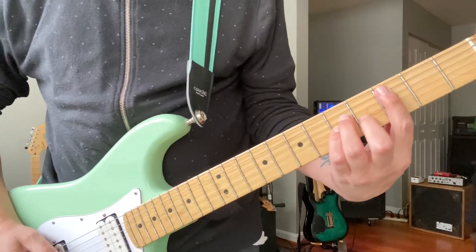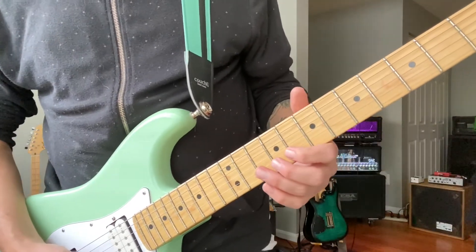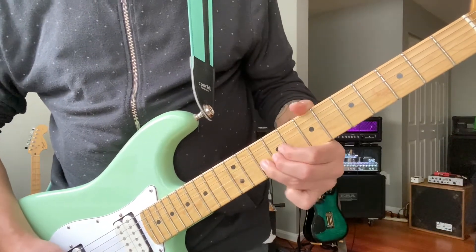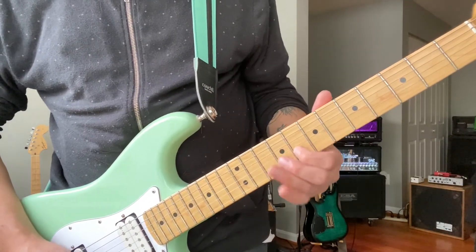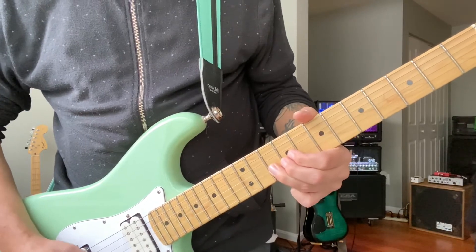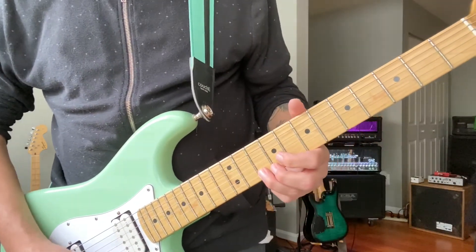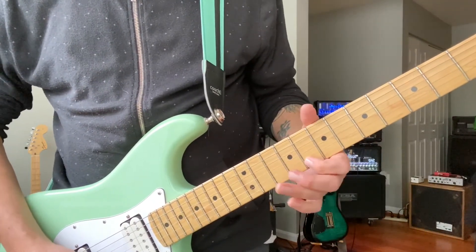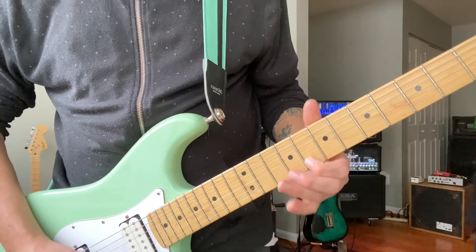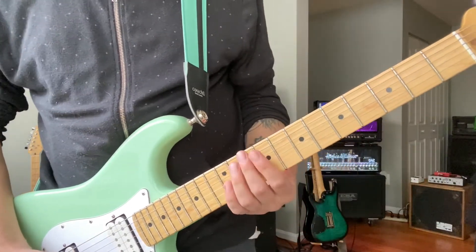The buildup for the chorus is just going to be C. Then it's gonna come into the chorus. We're gonna start here with G and A on our eighth and tenth fret B string. We're gonna jump strings here. And that's the solo.